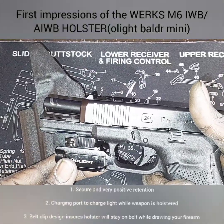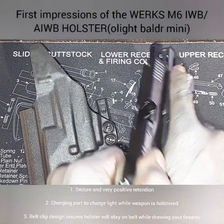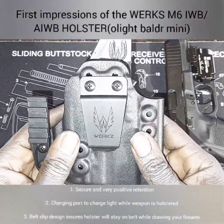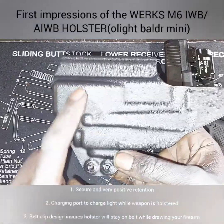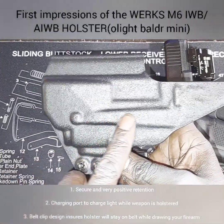We've got the Glock 17 Generation 5 — we are all clear, nothing inside the chamber. The first thing I notice is that it feels good, it feels like it's built well. Good quality — you can see all the lines in it, so you can tell it's good build quality.